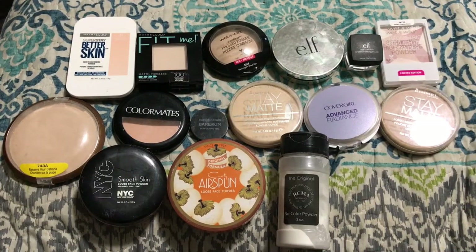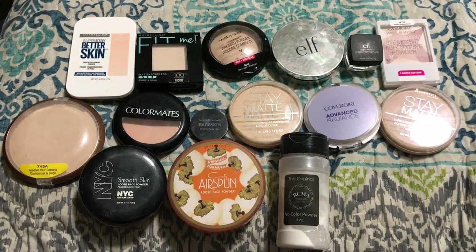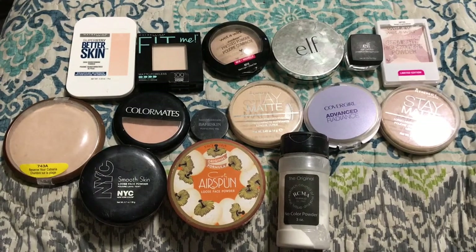Hey everyone! In today's video I'm going to be going through and decluttering all of my powders. So these are like my setting powders and my finishing powders and things like that. So let's go ahead and get started.